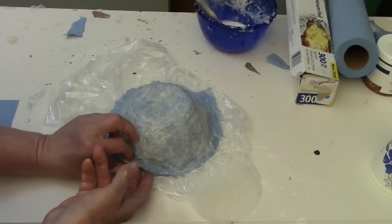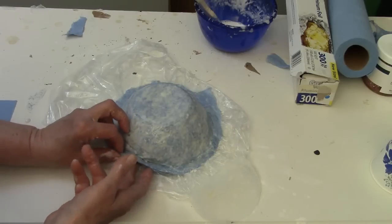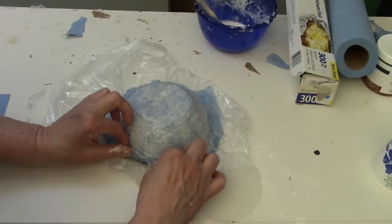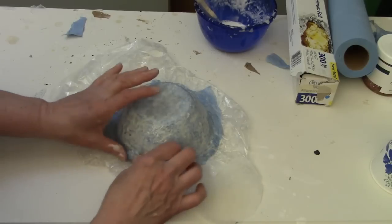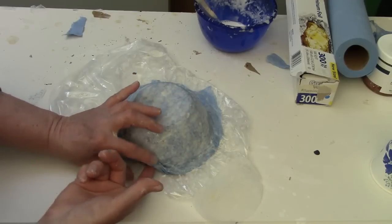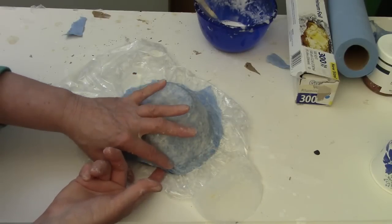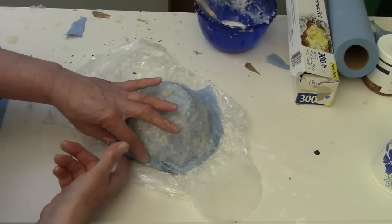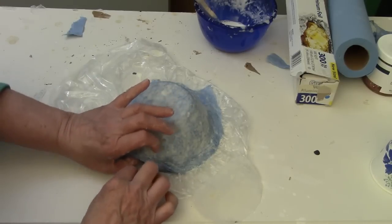I also kind of had an afterthought — I remembered that the turtle had to have space in the shell for his neck and arms and stuff to stick out. So I squished the paper mache up while it was still wet trying to create the spaces for the legs, and I didn't get them quite in the right place, and I had to do a lot of repair to the shell afterwards.